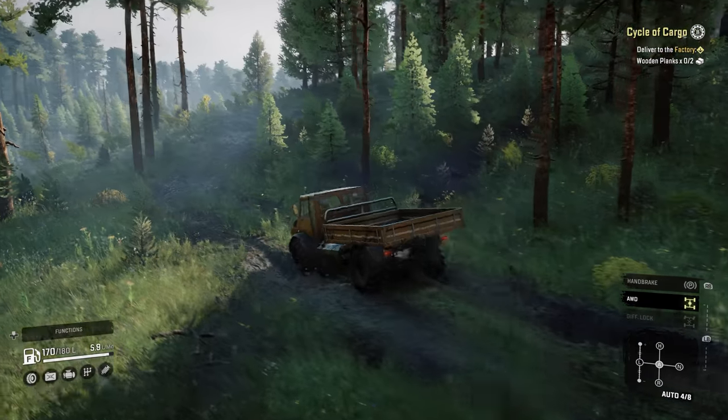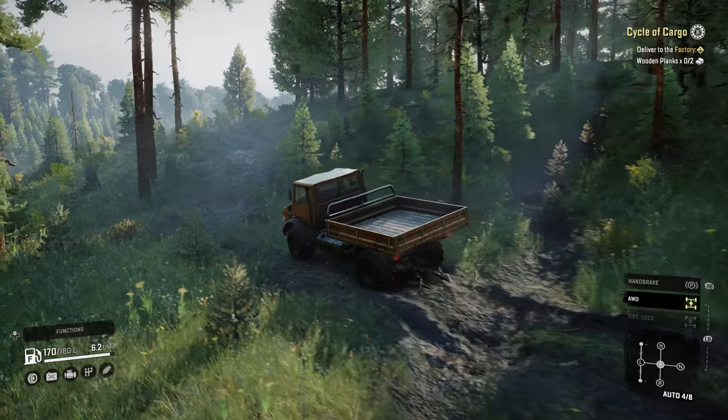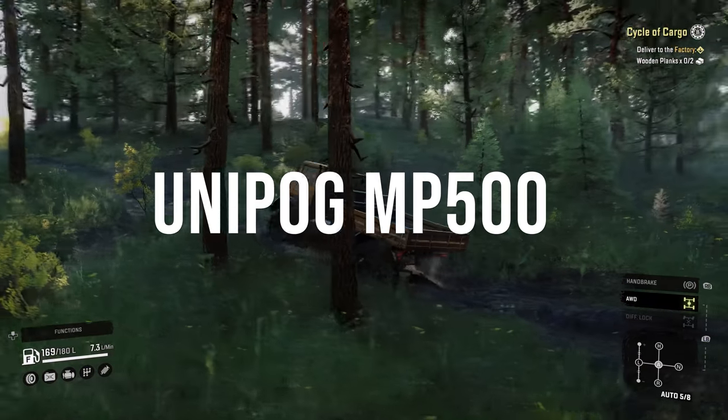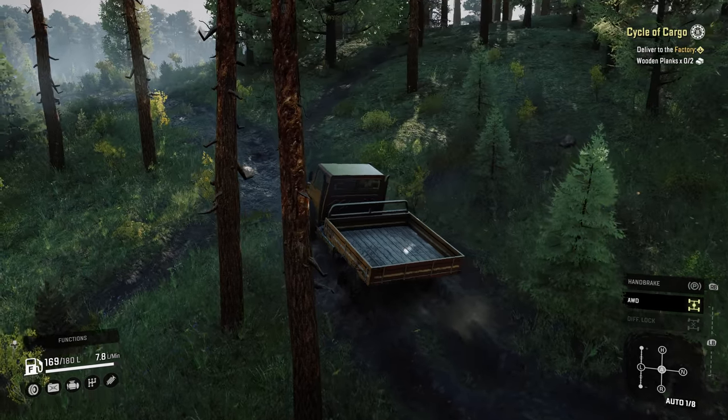The Unimog truck can now be enjoyed in SnowRunner on PC and console thanks to a mod called the Unipog MP500. Here's what it's like to drive.